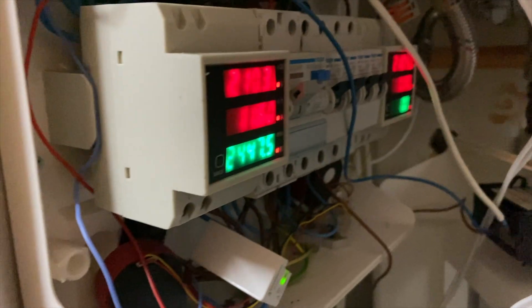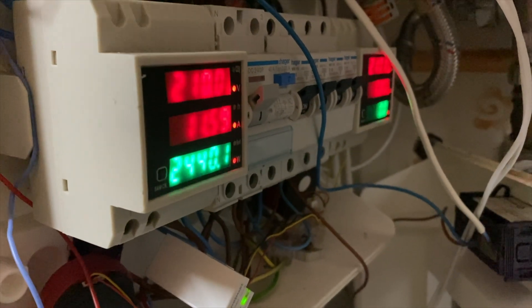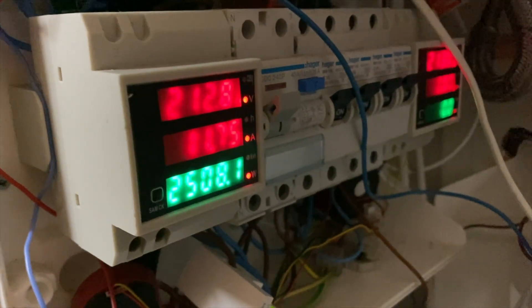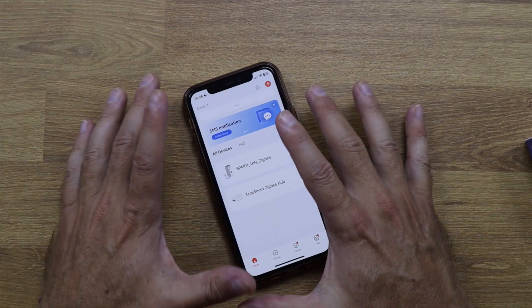In terms of measurement accuracy, I compared it with sensors on my circuit breaker that are well-tested and very accurate, even though they are not smart sensors. I also compared it with the Shelly app, and the readings match up — it is accurate.